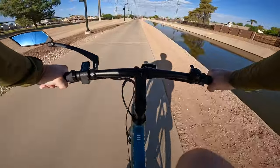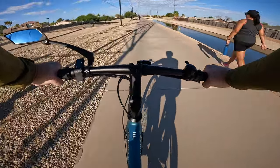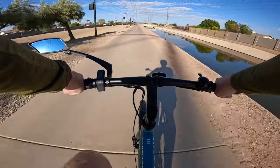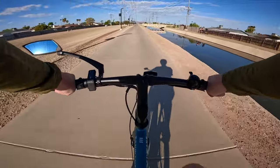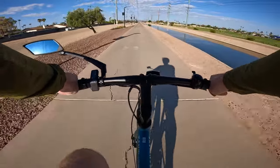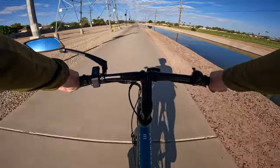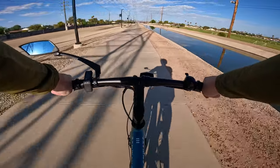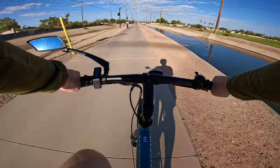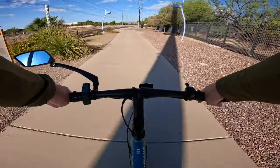We're about 11 miles into this ride, so we'll see how I feel by the end of the range test. There are way more people out and about than I'd normally see, and we can thank this beautiful weather for that. During the summer months everybody barricades themselves in their homes to escape from the heat. We've been out here all summer testing bikes and scooters. Here in Arizona a lot of companies are having end-of-season sales, but our season is just getting started.